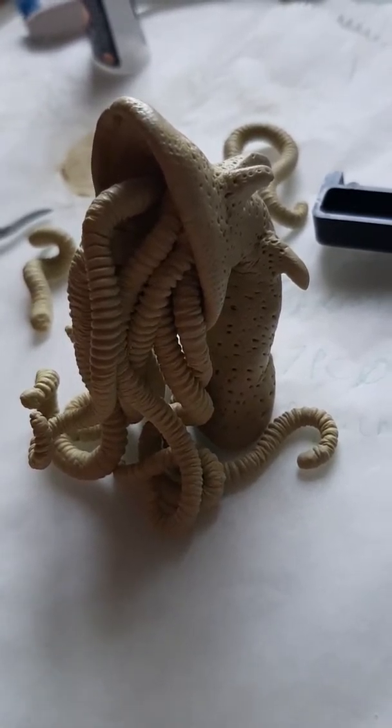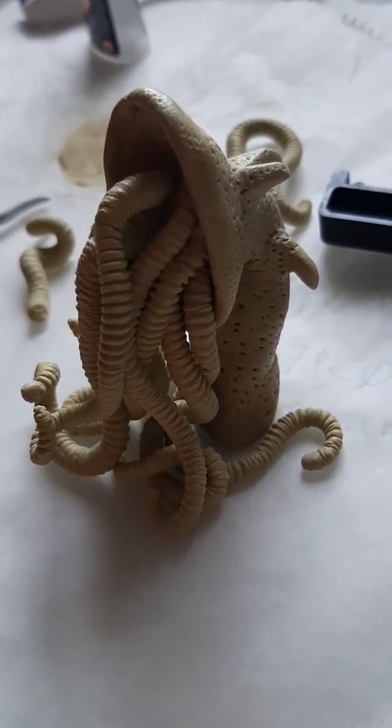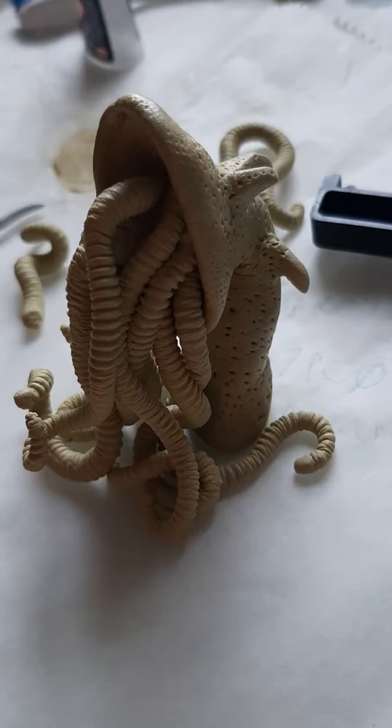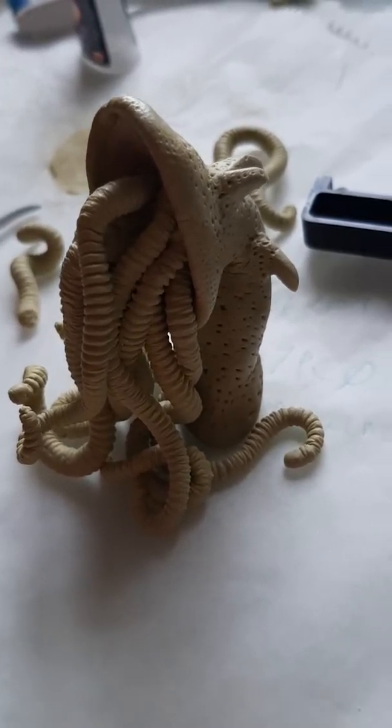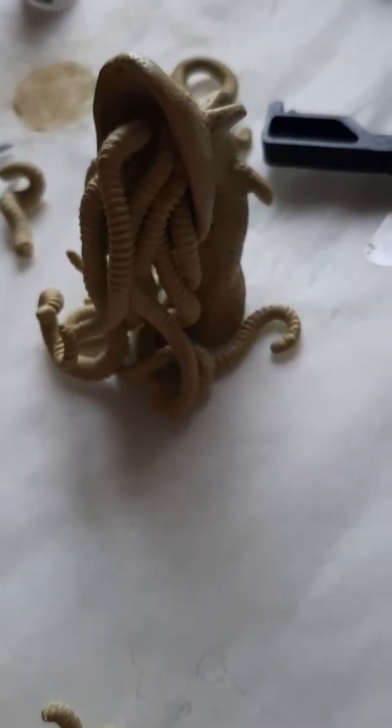I watched a YouTube channel called Black Magic Craft and was really inspired by some of the stuff they were doing on there. So I went out and bought a few boxes of Milliput and thought, what the hell, I'll just go crazy and see what happens.